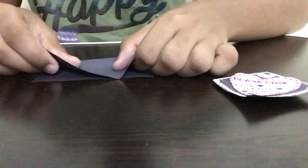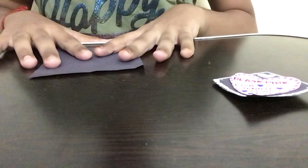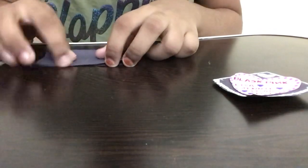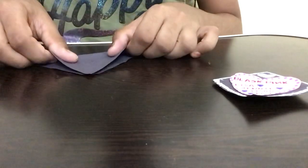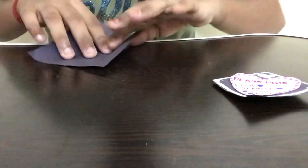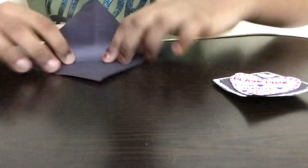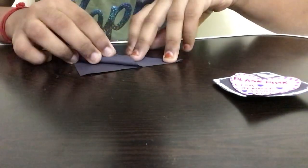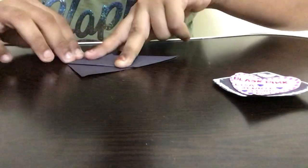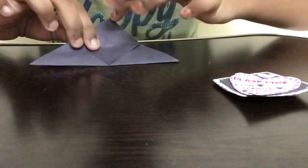I'm going to keep everything aside and take the black piece of paper. First, fold the paper in half. Then turn the piece of paper and fold it in half on this side as well. Next, fold diagonally on one side, open it, and fold it diagonally on the opposite side. Now fold it back diagonally and take the top part, folding it down to the bottom — you'll have a structure like this.